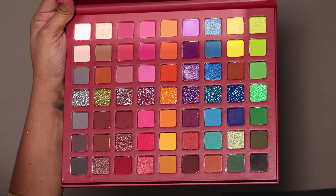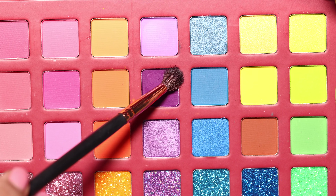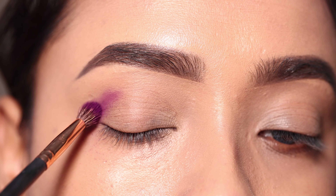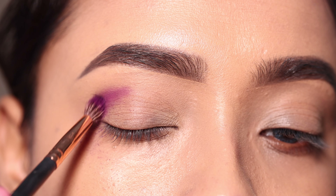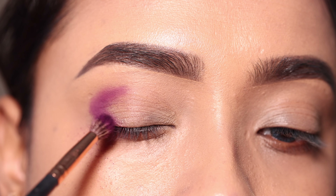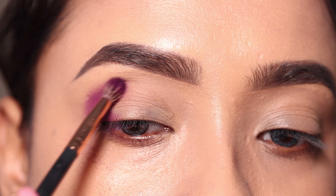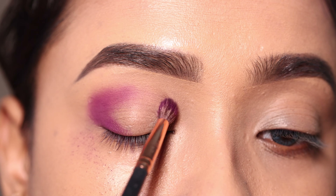Next, I am using the Mars eyeshadow palette — this is a huge palette. This eyeshadow palette is really good; it is pigmented. It has a little fallout, but I don't mind that since it is so pigmented.